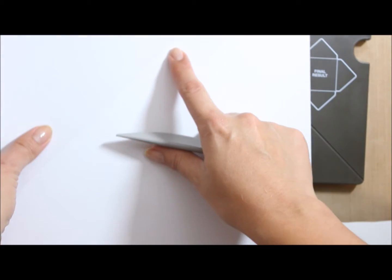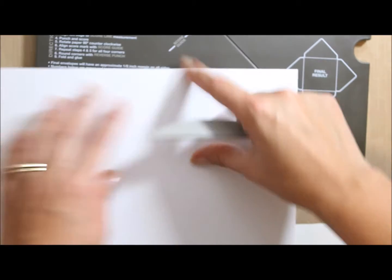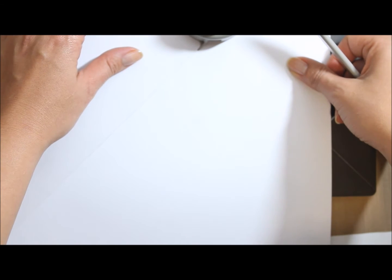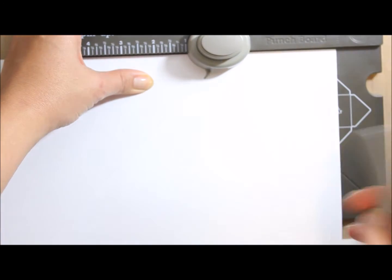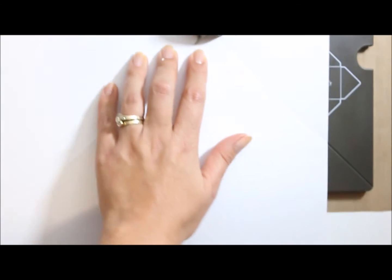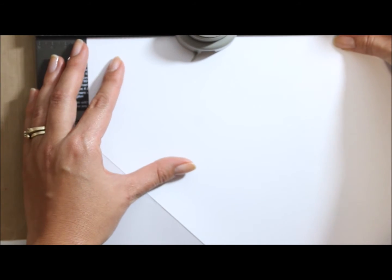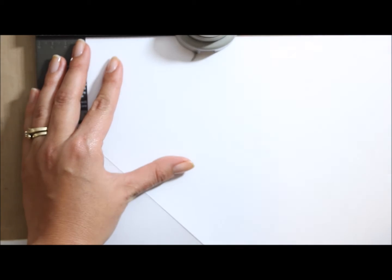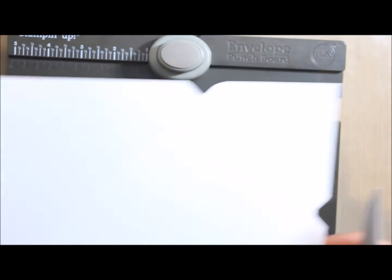To get a rectangle, you follow this score guide here and make sure it matches up. Then you punch and go along. Do the same — follow this score line using the score guide. So now I've come along and I've scored and punched all four sides.